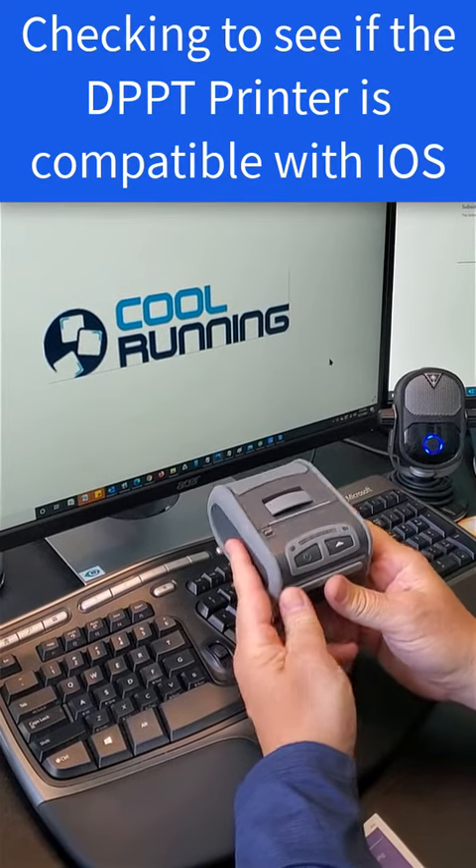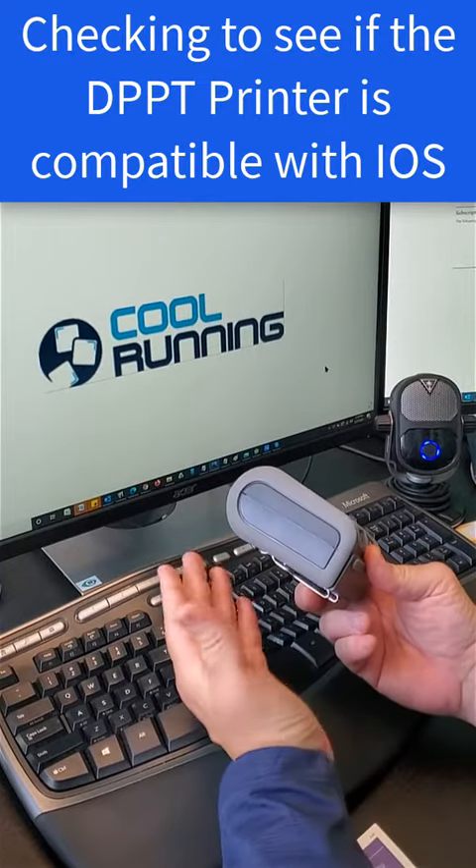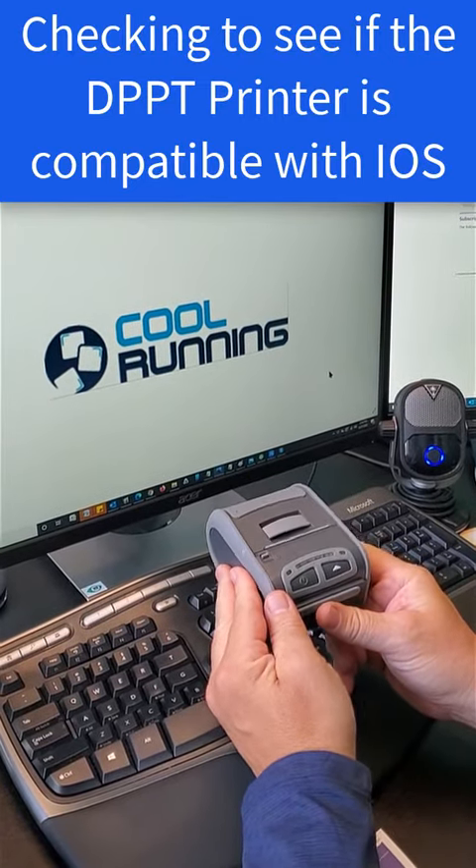Hi everybody. So this is the Daytex DPP250 printer, and what I'm going to tell you right now is similar to the 3-inch model as well.